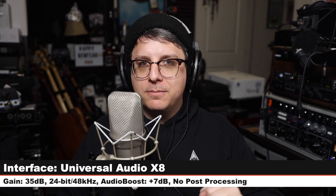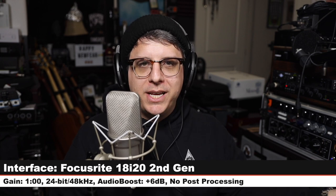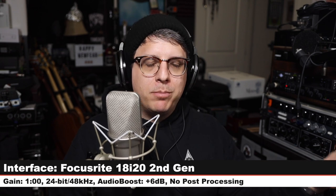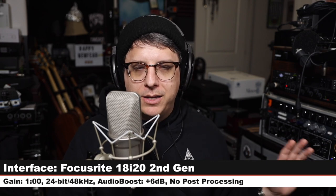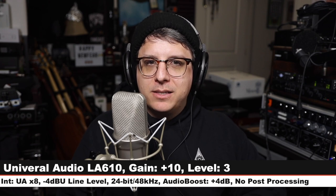Now I want to do a quick test where I run this microphone through an external preamp. Today we will be using the LA610 Mark II — we are going to be bypassing the compressor and only using the tube preamp. Currently I am on the Focusrite just direct in — here is how that sounds. Now I have the microphone running into the LA610 with the gain set at plus 10, getting the most tube coloration we can get, then running into the X8 at line level.